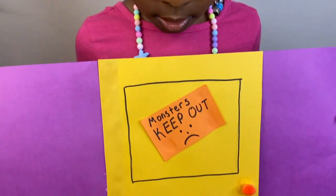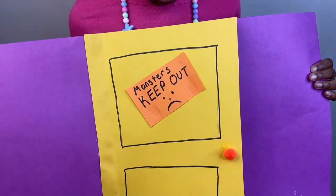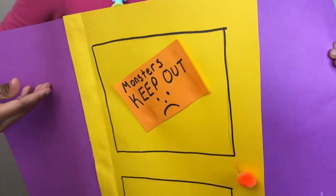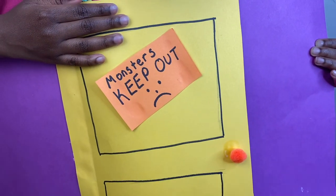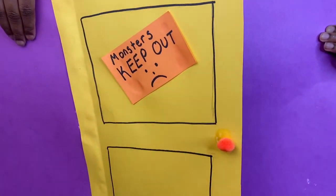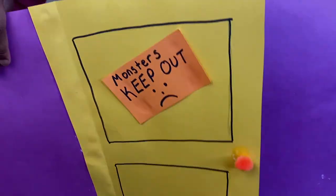What is this craft, Kimmy? It's a monster! A monster where? There, on the door. What's that say on the door? Oh, it says 'keep out.' Yeah it does — and then what's inside? Monster! Oh no! So you think this is going to keep the monsters out of the closet? Yeah! I think so!